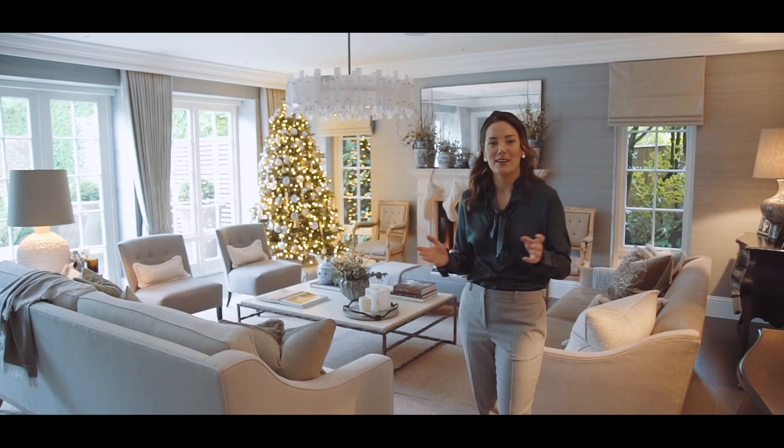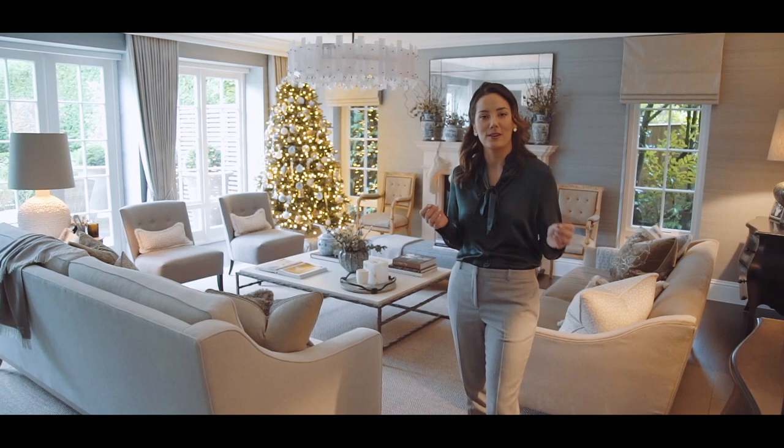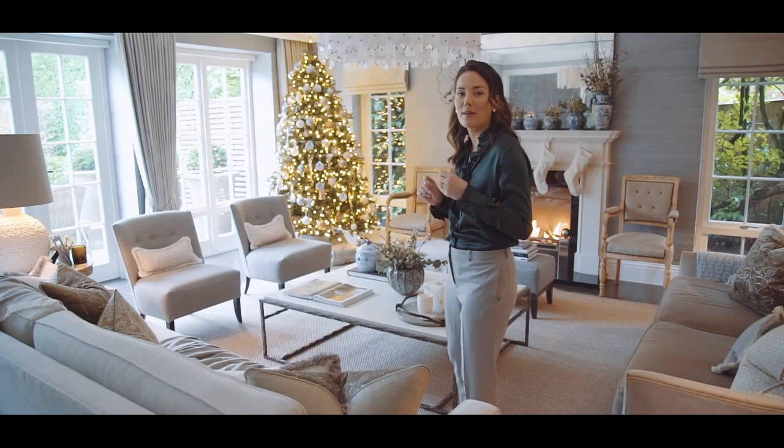I just want to explain — I am always having stuff done at the house, and right now I'm having our guttering changed, which sounds really boring, but I'm actually really excited about it because it's going to look gorgeous. If you can hear some drilling noise in the background, I apologise — that's what that is. Anyway, ignore the noise and come on in. I'm going to show you a few details of the tree and explain some of my styling tips about how I dress the tree.